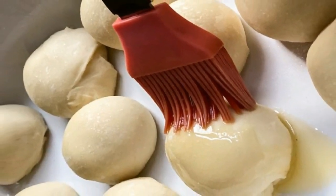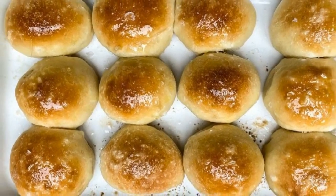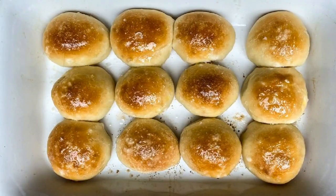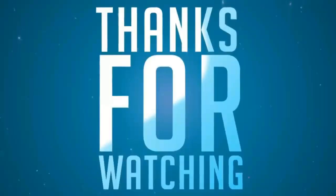Preheat the oven to 400 degrees Fahrenheit. Brush the balls with melted butter, then sprinkle with sea salt. Bake at 400 degrees Fahrenheit for 25 to 30 minutes or until golden brown. Serve and enjoy. Thanks for watching our video — please like and share.